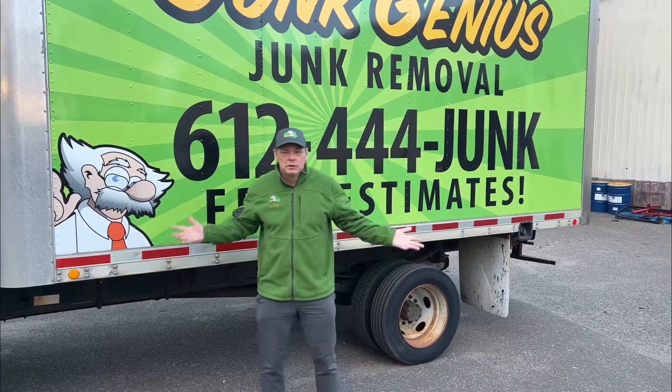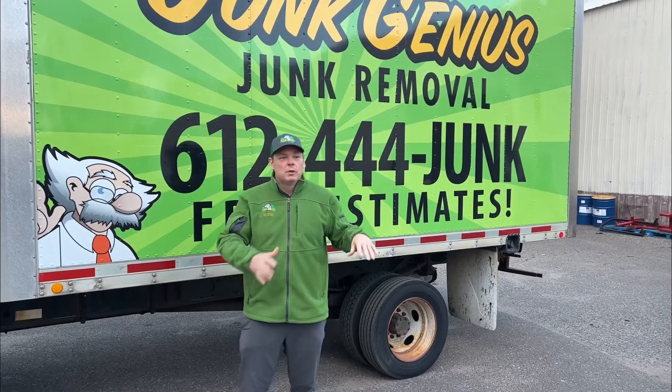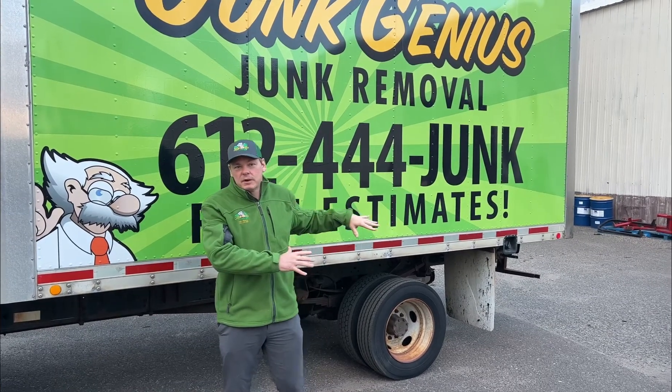So I'm Mike with Junk Genius. This is what we do. We have a lot of apartment cleanouts where we have to hold the items for a certain amount of time, maybe 30 days.